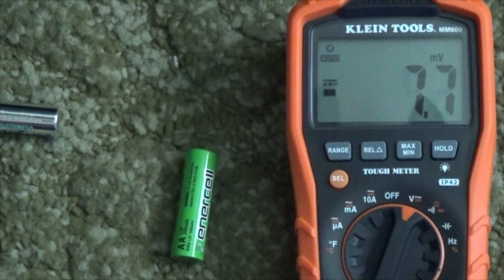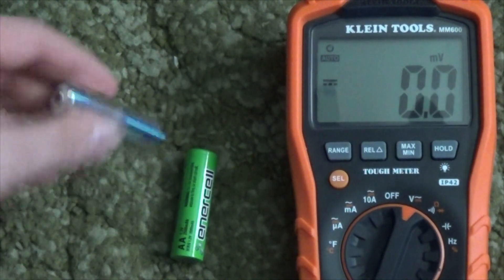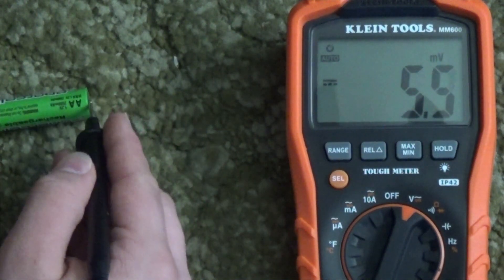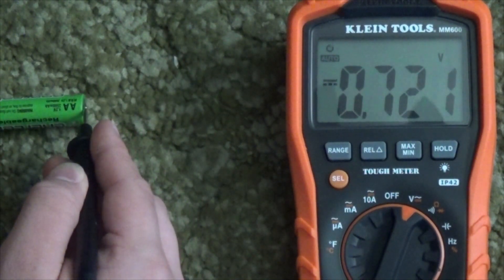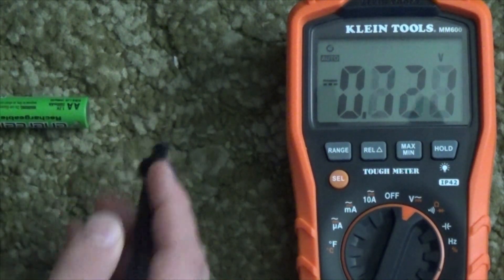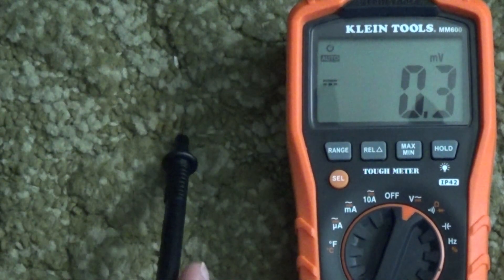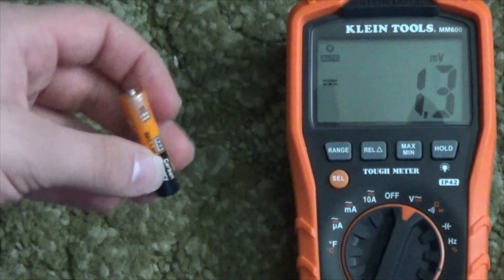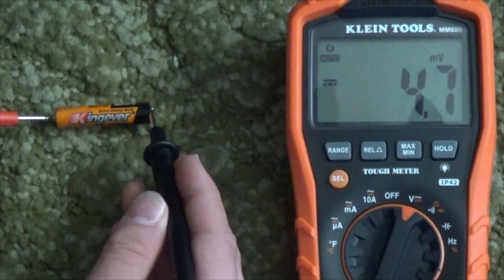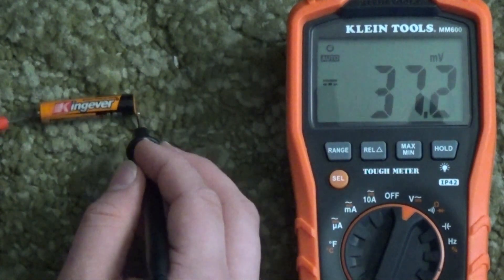A AA rechargeable battery is actually rated at about 1.2 volts, so that one's pretty good. Here's another rechargeable — and this one's totally dead. Non-rechargeable AAA batteries are rated at 1.5 volts, and this one has barely been used.